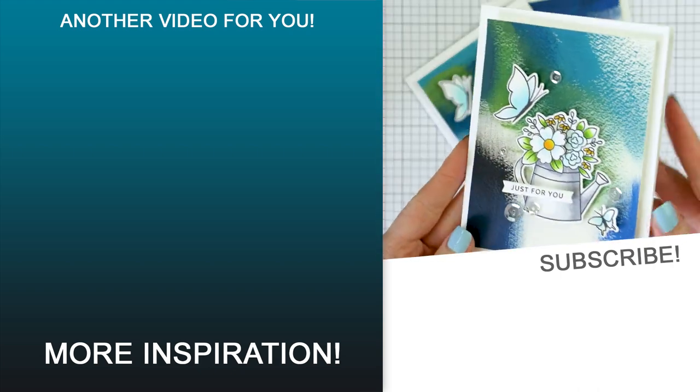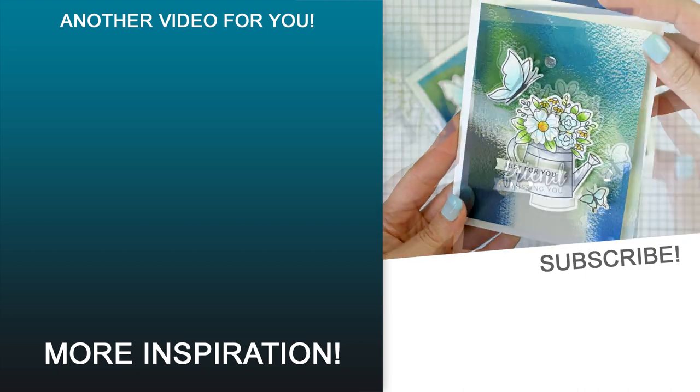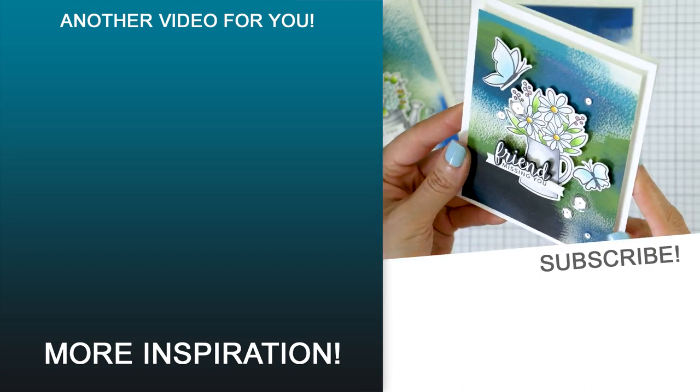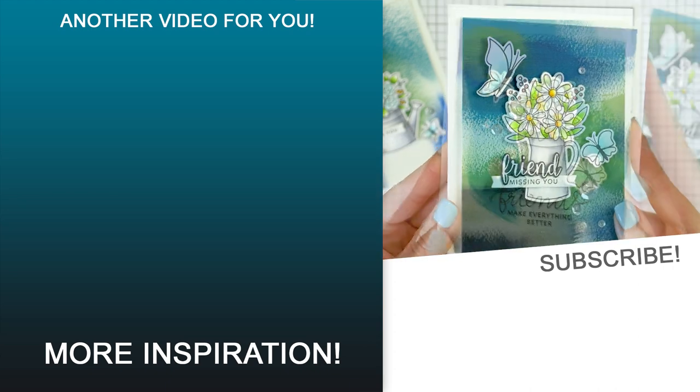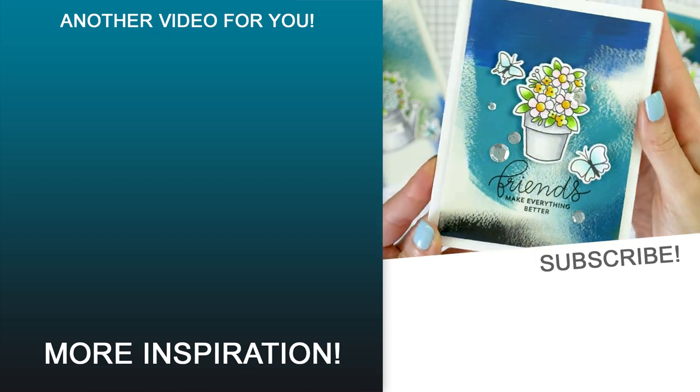Here is a look at all of the cards I have for you today, featuring the abstract painted backgrounds and simple floral illustrations from Pretty Pink Posh. Thanks so much for joining me today. Love you guys and I'll see you next time.